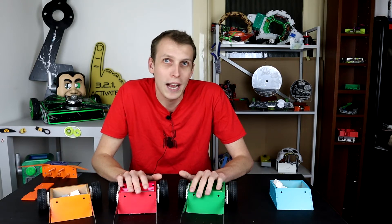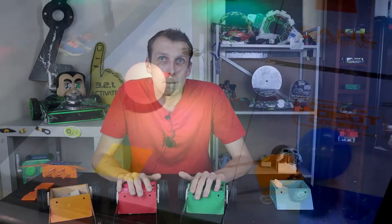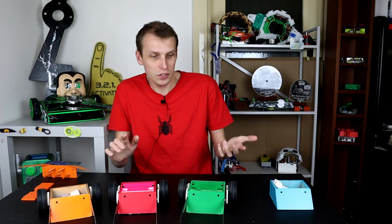However, after all of that, they didn't see much use. This is the only clip I have of them in action — and one of the gears has popped off. That's not a lot of footage.